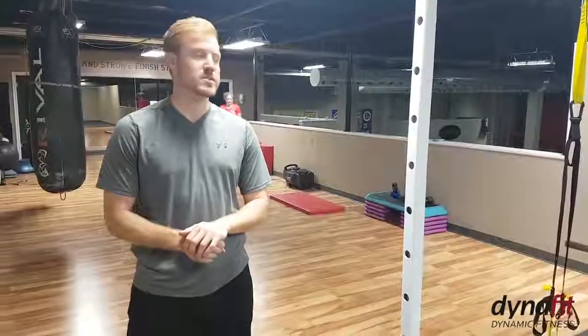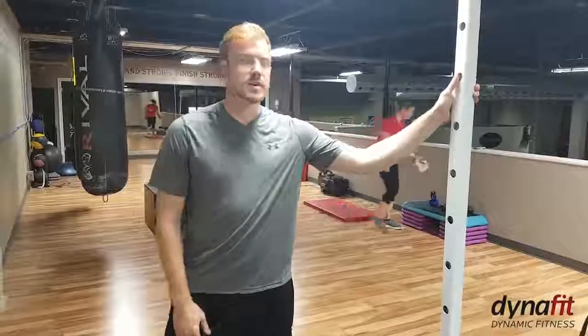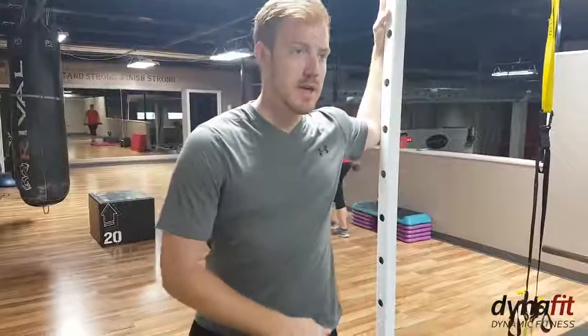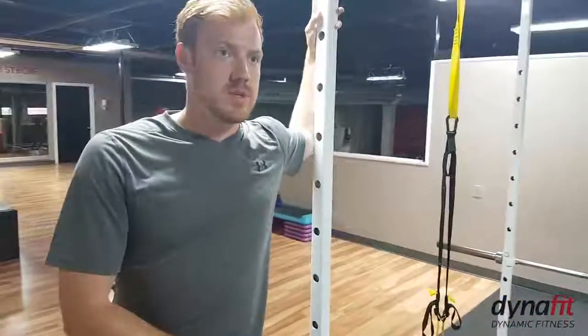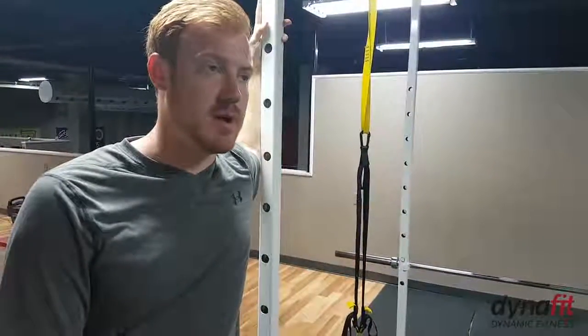The next exercise I'm going to do is a pec stretch. You can use a post, a doorway, or a wall for this. What I'm going to do is put my forearm flat against the post, then turn my body away so my feet are pointing towards the wall. I'm trying to push my elbow through that post and stretch through with the pec. This is going to release the pec and bring your shoulders back — help you get rid of that bad posture.